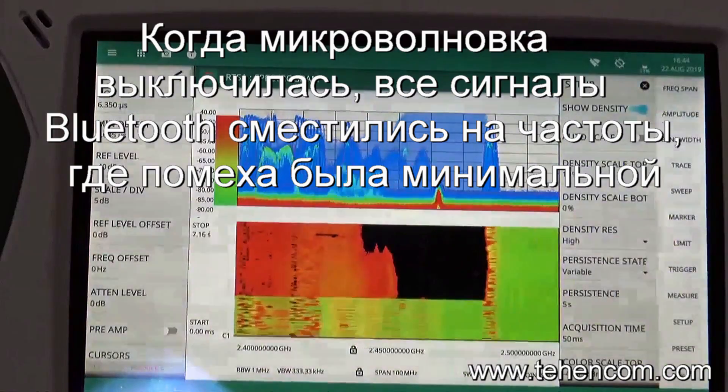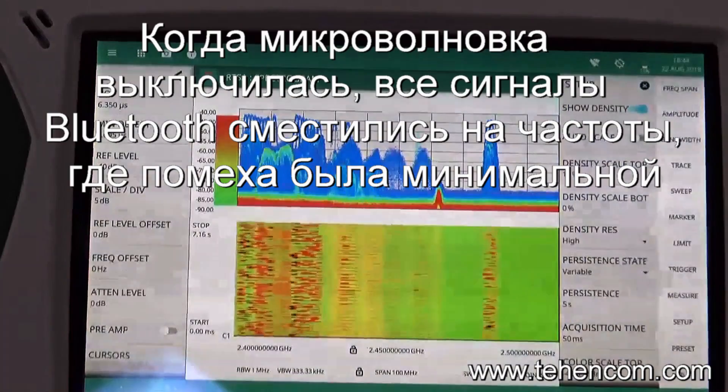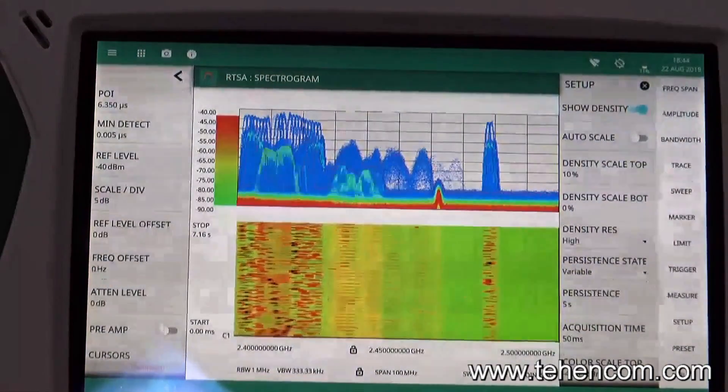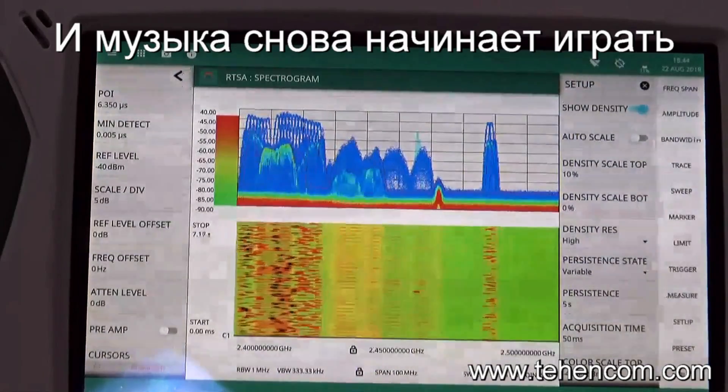When the oven stops, we can see that the Bluetooth signals have all migrated to the part of the spectrum where the microwave oven was less powerful, and the music did continue to play through the heating of the meal in the oven.